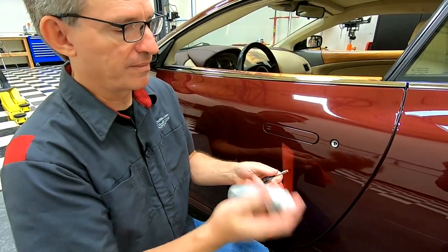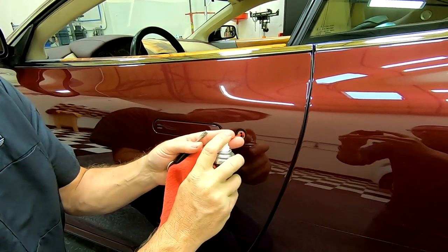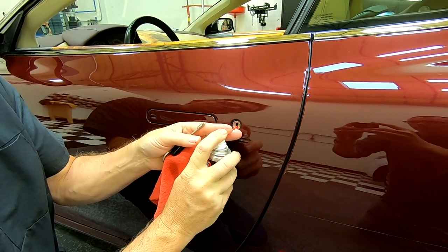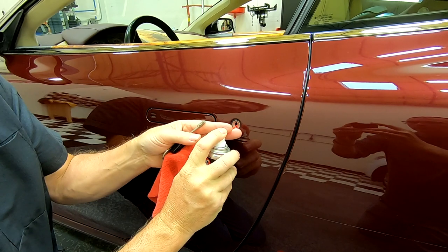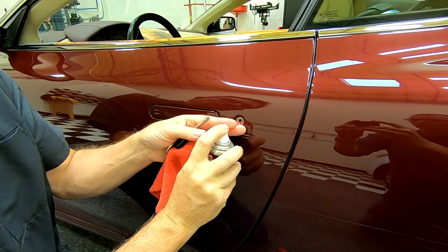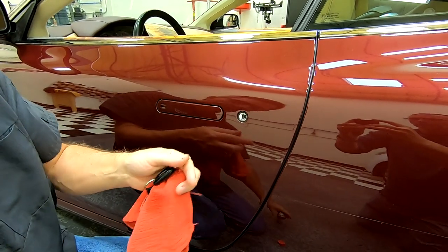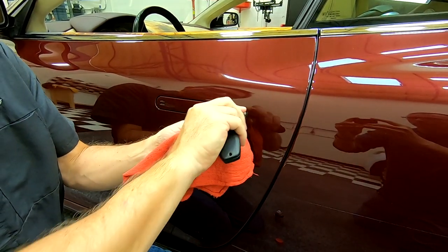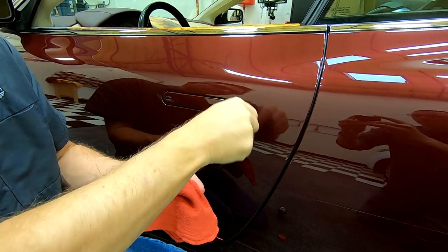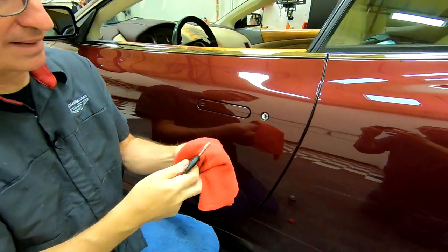The next thing I want to do is insert the nozzle into the lock until it gets to the back. Then I'm going to angle it up a bit, push the trigger, and pull it back about a centimeter or so. I don't want to drench the interior with the lubricant, but I want to give it a good spritz. After I've done that, I put the key back in. Now I can feel it turns a lot easier. Take it back out and that's about it.